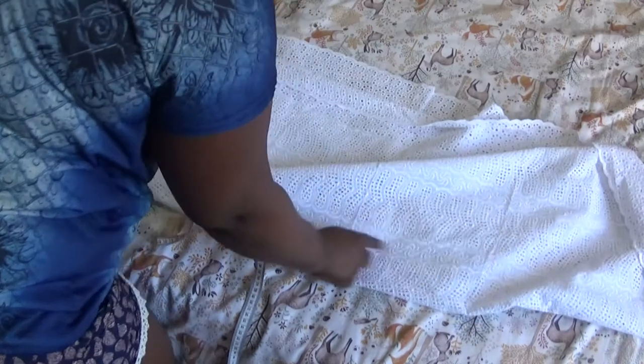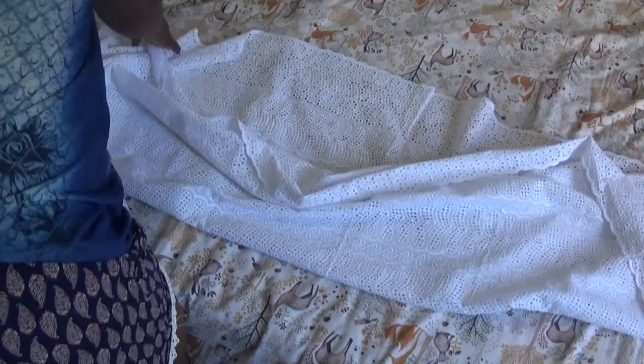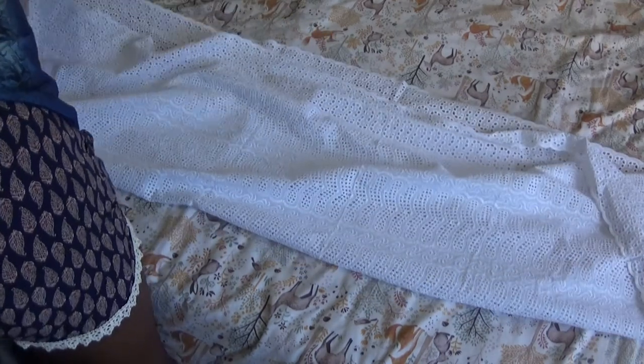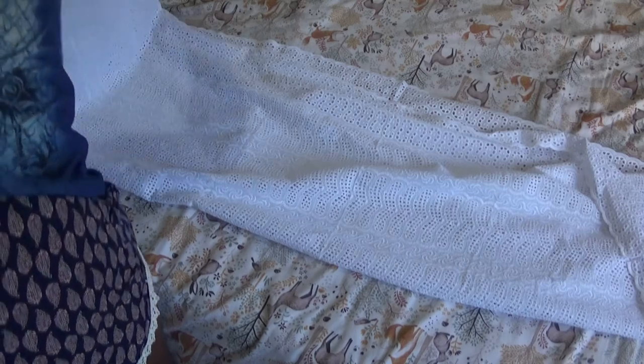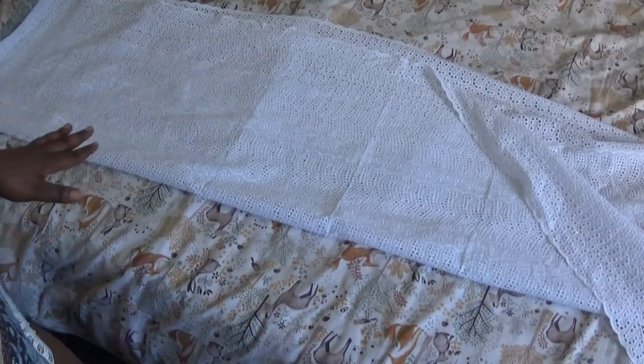This is my fabric. You hold it like this — this is the wrong side of the fabric, and this is the right side of the fabric. You just fold it like this. Let me arrange it and I'll come back and show you the next step.